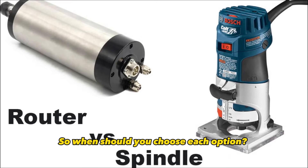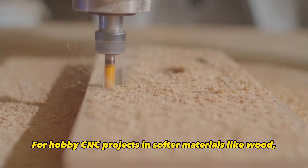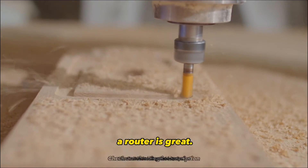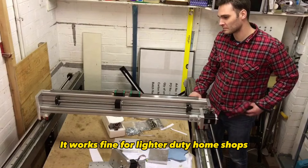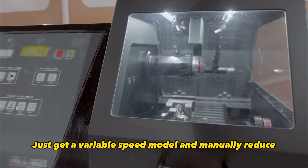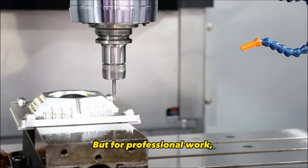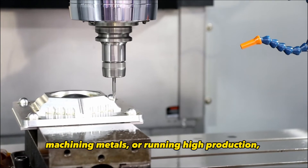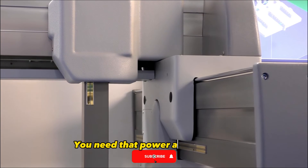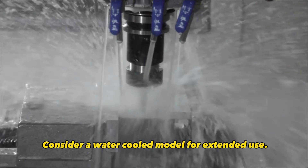So when should you choose each option? For hobby CNC projects in softer materials like wood, plastic, and foam, a router is great — it works fine for lighter-duty home shops running just a few hours a day. Just get a variable speed model and manually reduce RPMs for heavy cuts. But for professional work, machining metals, or running high production, a heavy-duty spindle really is worth the investment. You need that power and precision for serious CNC tasks. Consider a water-cooled model for extended use.